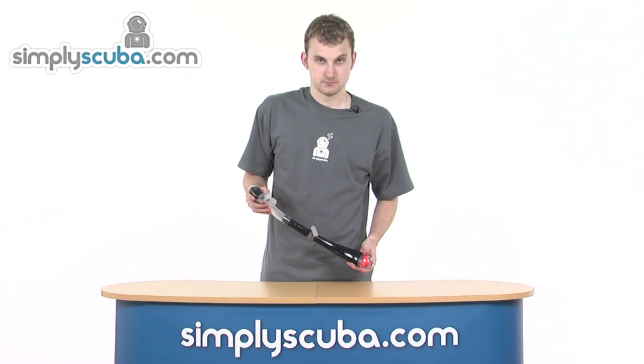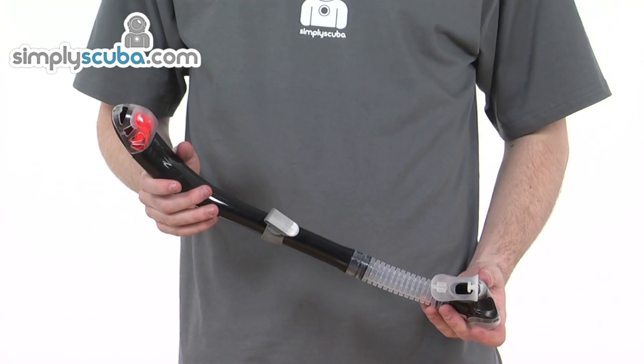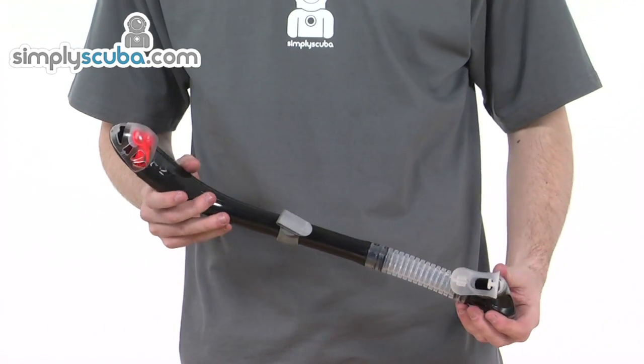Hi, welcome to SimplyScuba.com. In this session, we'll take a look at the Mares Hydrex Superdry F-Snorkel. Let's go ahead and take a closer look at some of the features on this really fantastic snorkel.